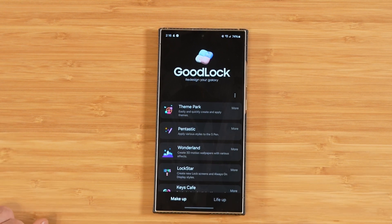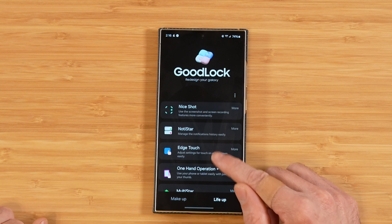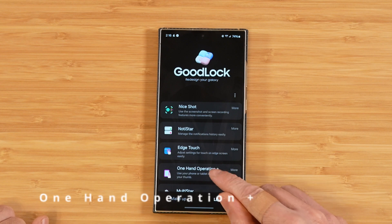We've got two more modules to cover today, and we're going to switch over to the Life Up tab. What we're going to be covering today is Edge Touch and One Hand Operation Plus. Let's go ahead and get started with One Hand Operation Plus.